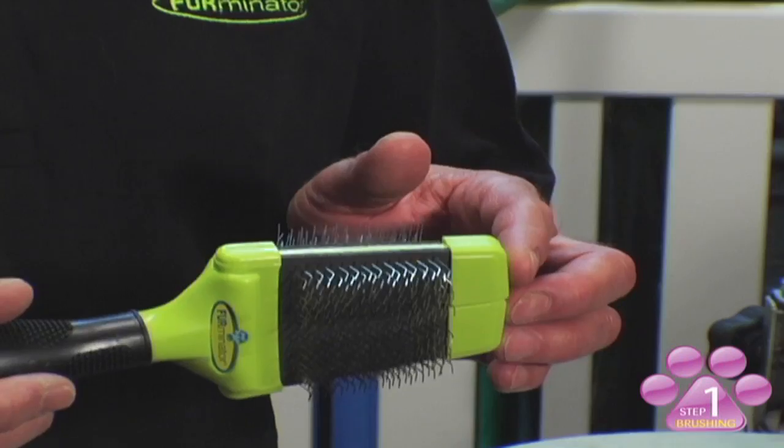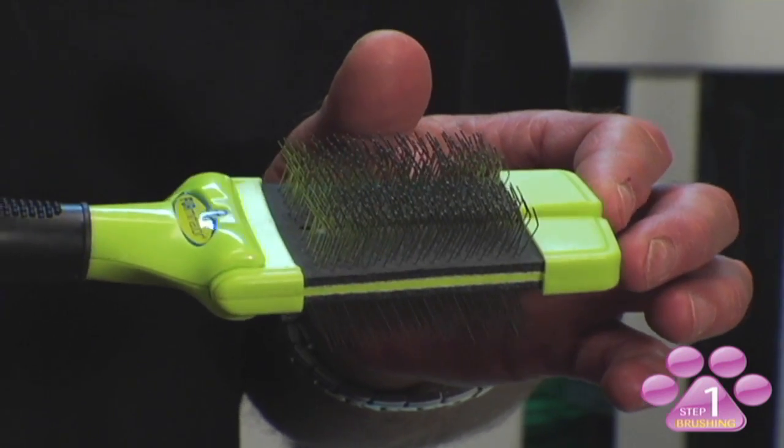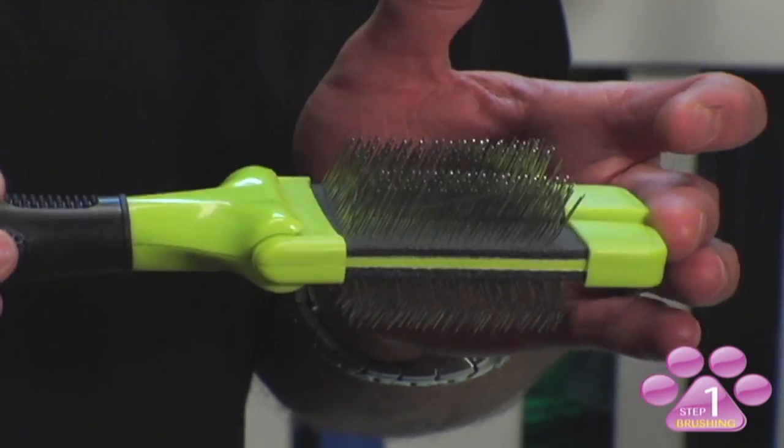There are two types of pins on this brush. The curved pins are designed to remove any unwanted debris, mats, and tangles, while the straight pins are designed to soften, smooth, and shine the coat.